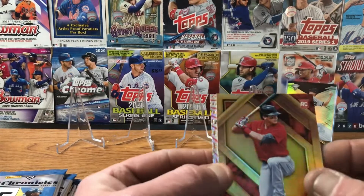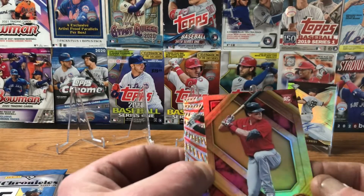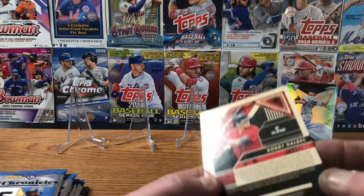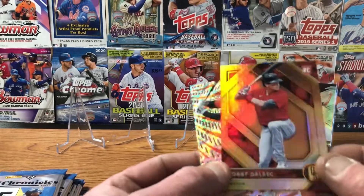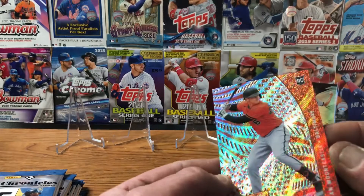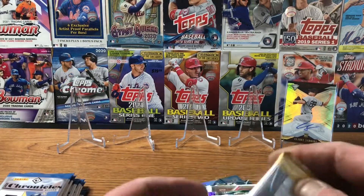We've got a Bobby Dahlbeck — that's a different color. I don't know if that's numbered or not... it's not. I haven't seen this card before — it's the Gold Standard! And that's number one in the set — not a one-of-one, but it's a Gold Standard Bobby Dahlbeck rookie card. And we've got Ryan Mountcastle rookie card. Loading up on the rookie cards.